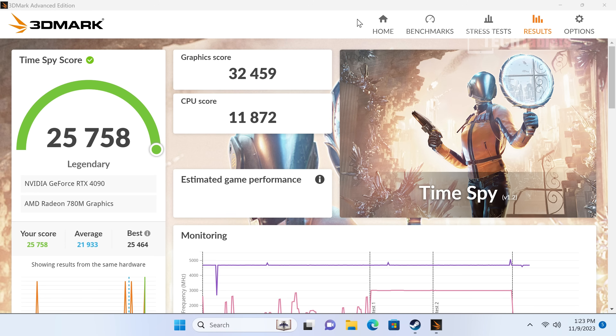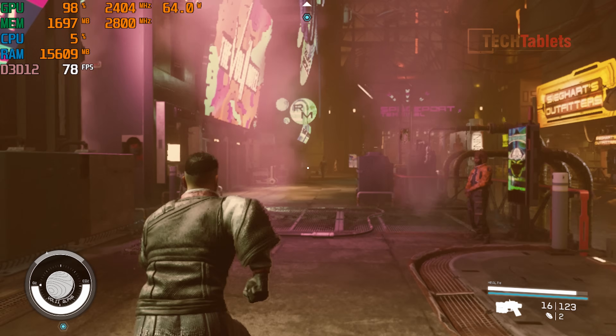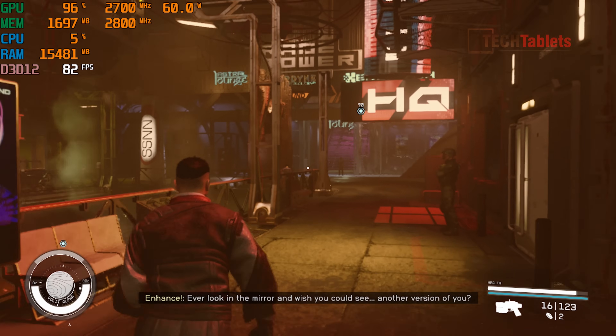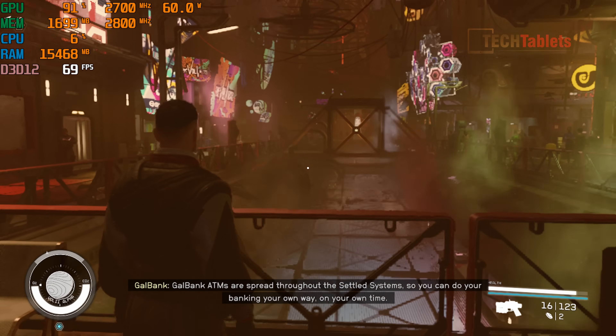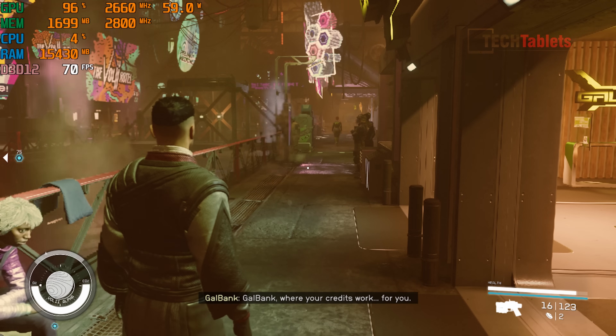On a desktop with a Core i9-13900K overclocked I get around 36,000 for the Time Spy graphics score, so the APU is holding it back slightly. For gaming on integrated graphics, Starfield at 720p low preset runs at a very good frame rate — it uses FSR and dynamic resolution, so it looks a bit rough but plays well.